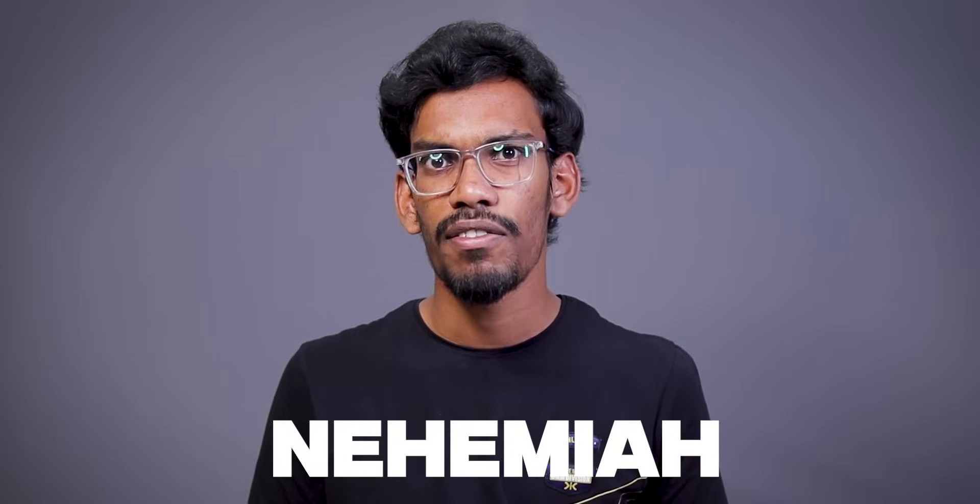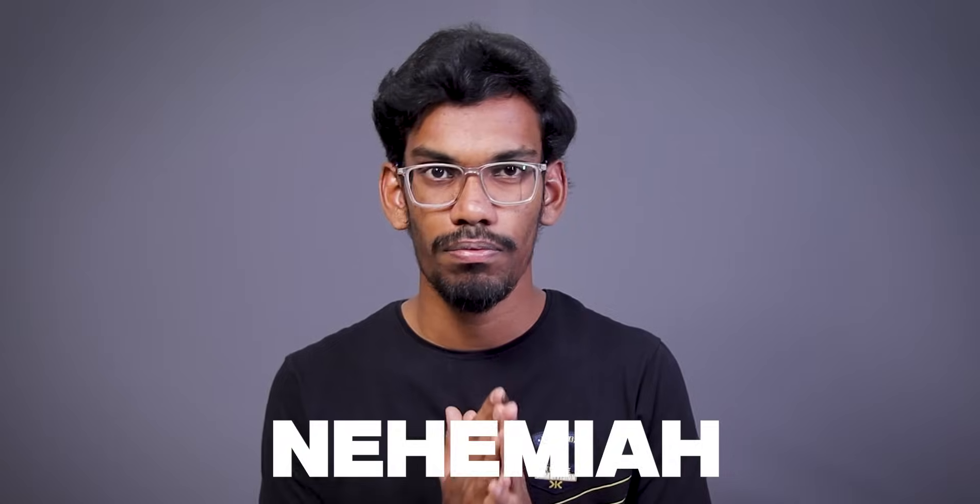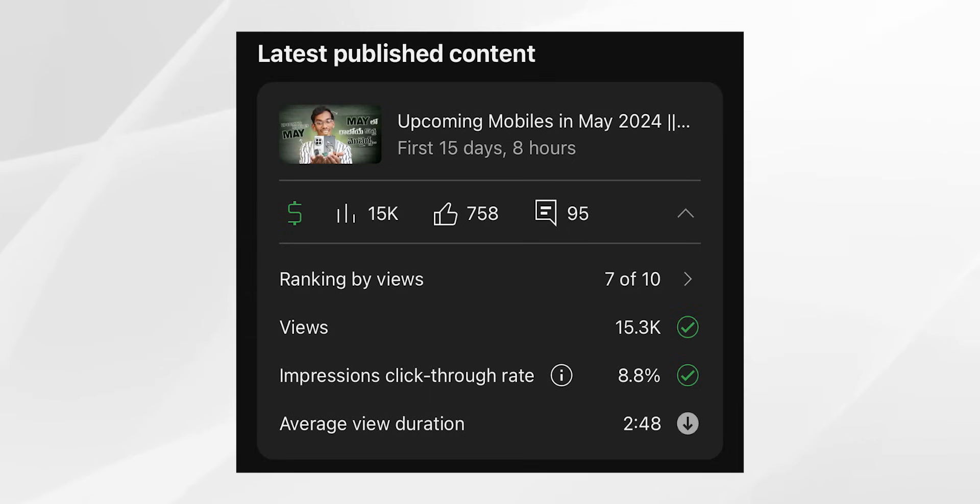Hi friends, welcome back to the channel. We have been doing a long gap — we have been talking about this video for 12 days.